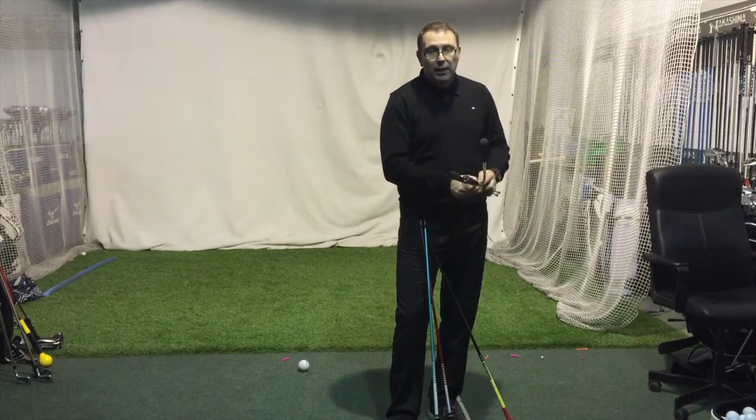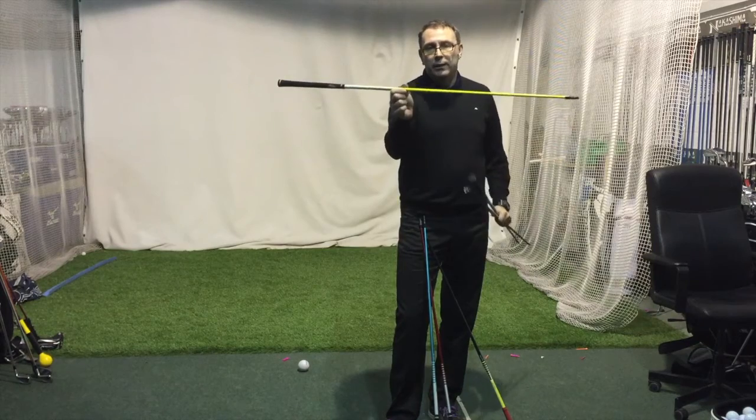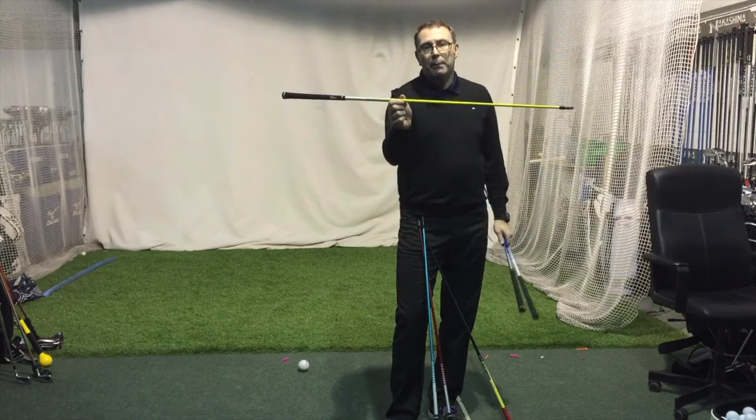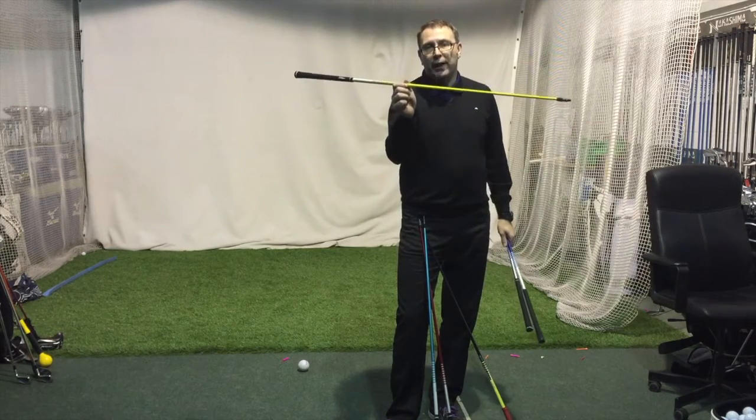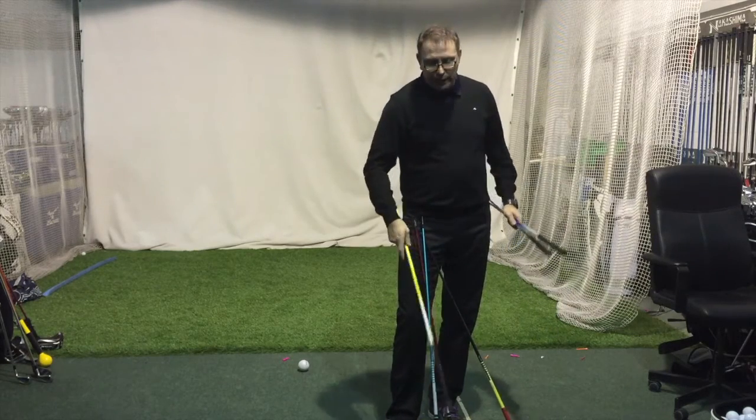The MT, in yellow, is what Fitzpatrick uses as a driver shaft. High launch, low spin — similar to the DI but a bit more explosive off the face, a little quicker off the ball. So it's designed for maximum energy transfer.